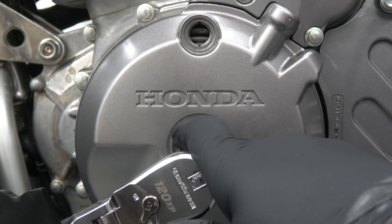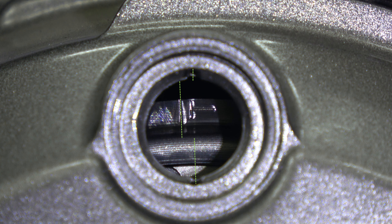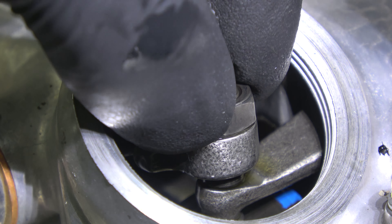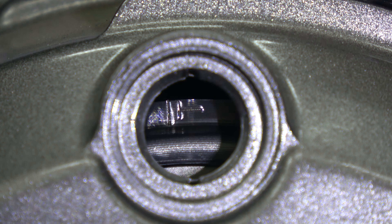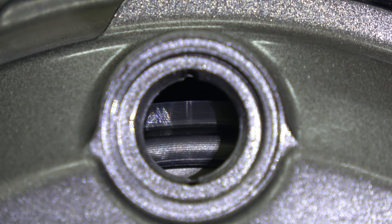Remove the timing hole cap with a 6mm allen, then remove the rubber o-ring and install it back onto the cap. Remove the crankshaft hole cap with a 10mm allen and again remove the o-ring. Using a 24mm socket, loosen the valve adjusting hole caps, then completely remove one intake hole cap by hand. This exposes the adjusting screw and lock nut required for valve adjustment.